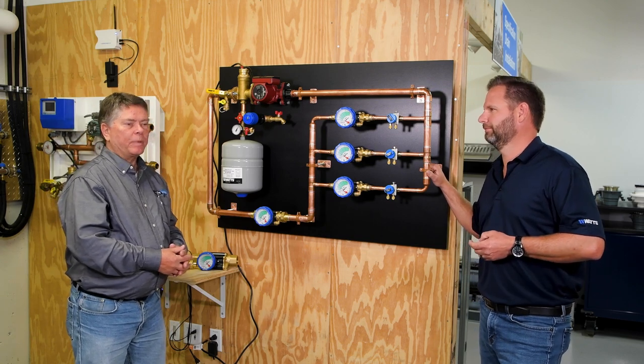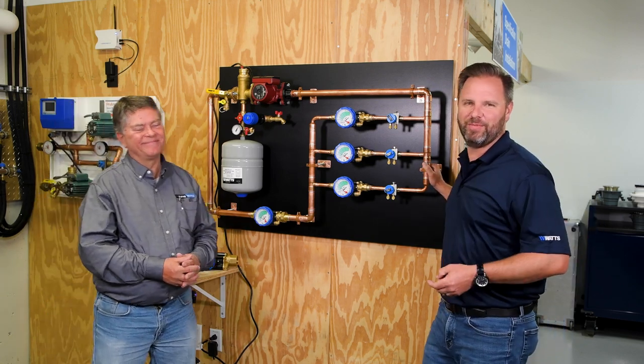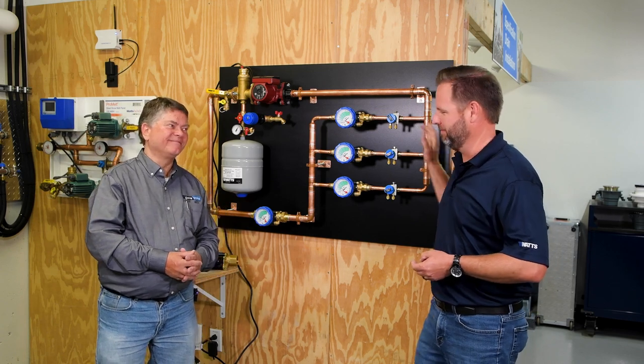It won't balance your checkbook, but it'll balance your hydronic system. Thanks, Jim — I appreciate you stopping by. We'll see you on Contractor Corner next time.